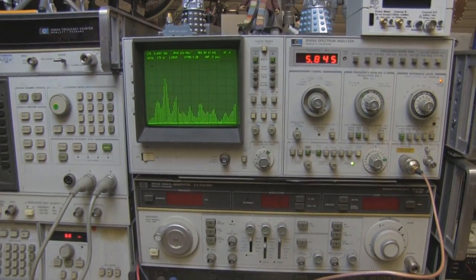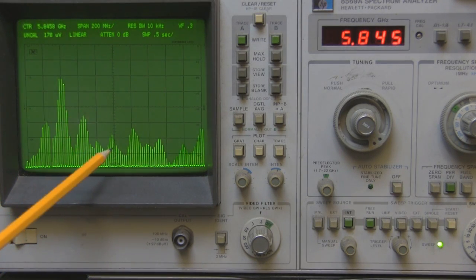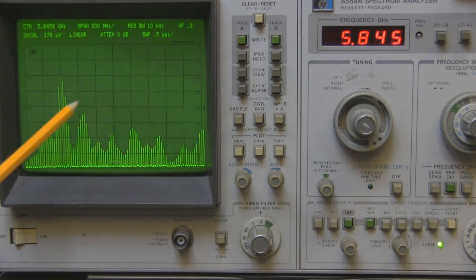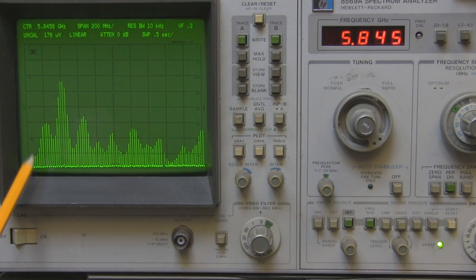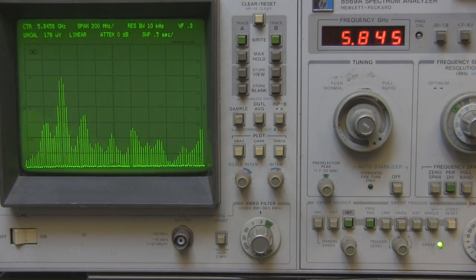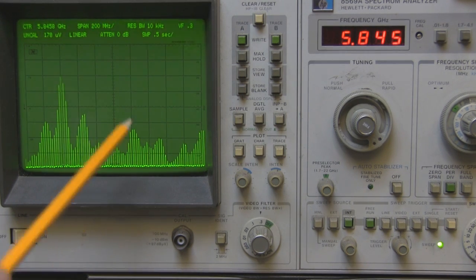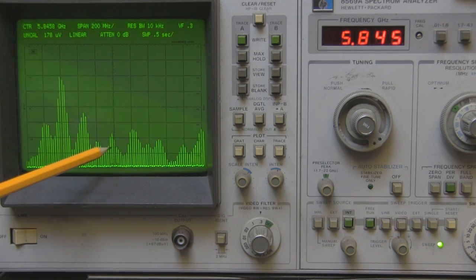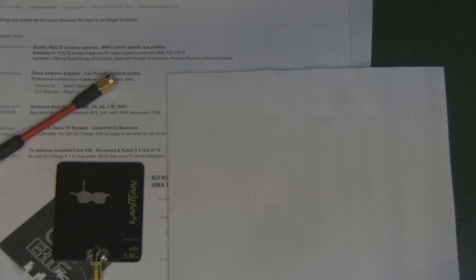Here's the setup I normally use to test an antenna on the bench with the spectrum analyzer. The output shows a span of 200 megahertz centered on 5.845 gigahertz, and there is nothing resembling a frequency response for an antenna at 5.8 gigahertz. There's a tiny response at the edges of the span but nothing meaningful. If you expected range from this you'd be severely disappointed, and you could damage your equipment from the power being reflected back.